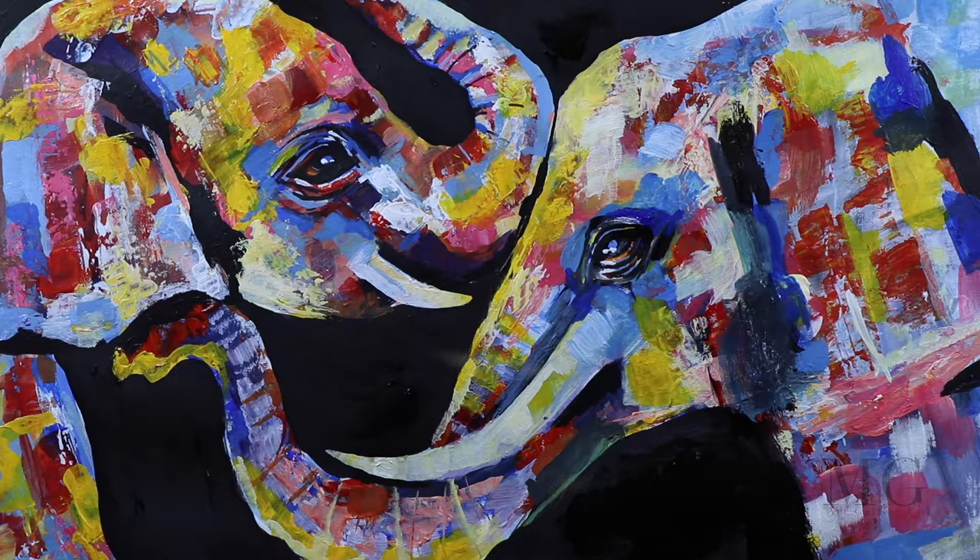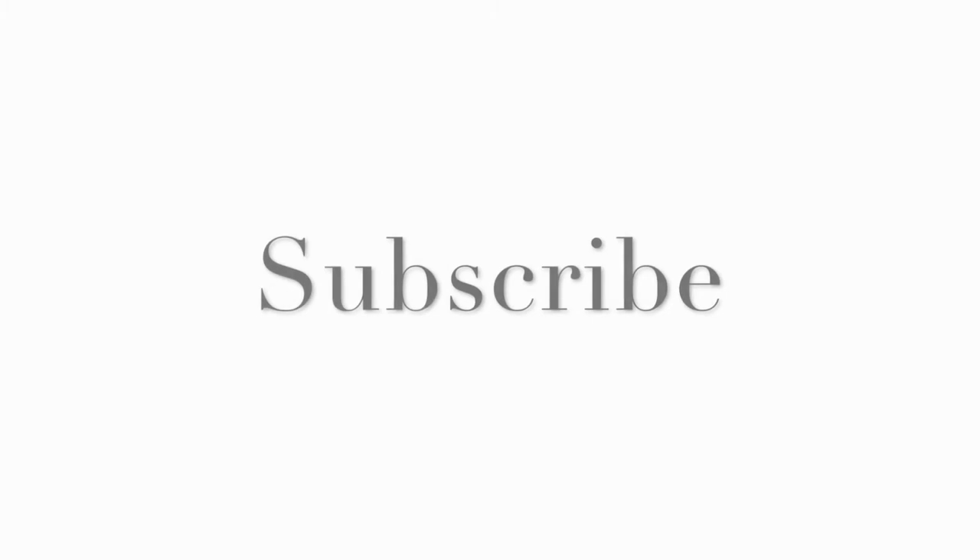Please subscribe and give this video a thumbs up. Let me know in the comments what you would like to see me paint. And don't forget to visit my website at mgartgallery.com. Thanks for watching. Bye-bye.